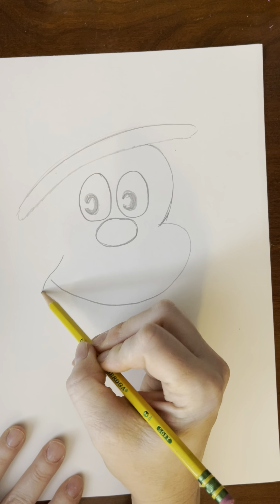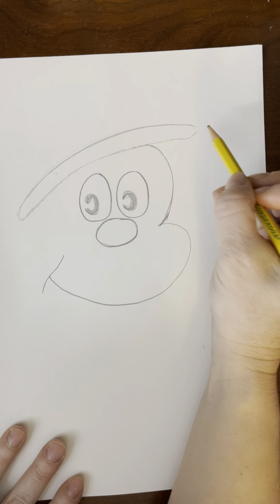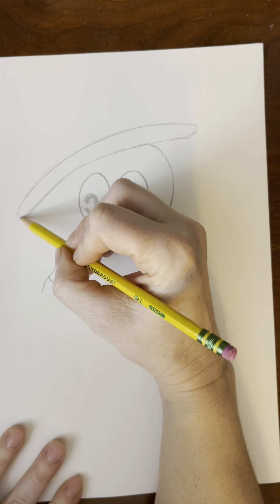And then we'll do a little smile line like that. Now would be a good time to pause to go around and see how everybody's doing and help out where needed. I'll just pause right here with you.